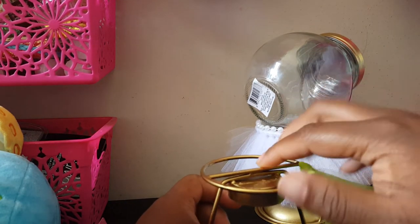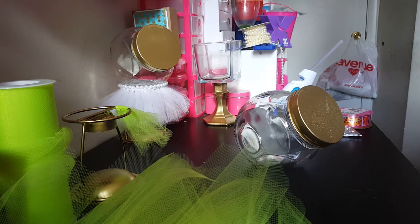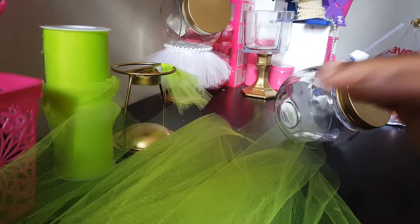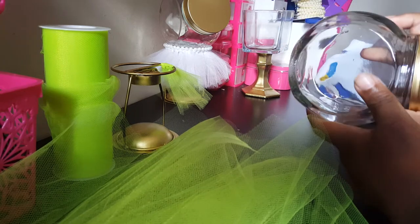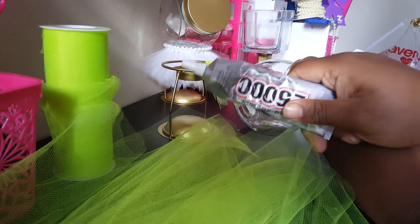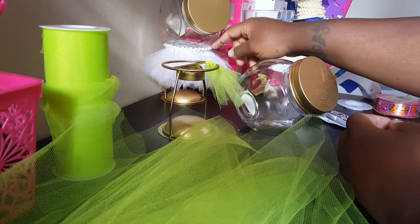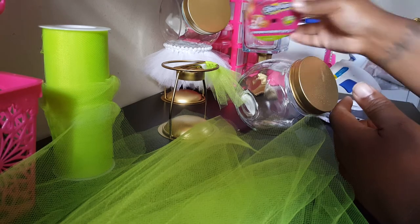Let me clear this off and reposition the camera so you can see what I'm doing. Here's what you will need: your jar, your base, e6000 glue, your hot glue gun, and whatever ribbon you're going to use. I'm going to use this Shopkins ribbon and put little bows in the front.